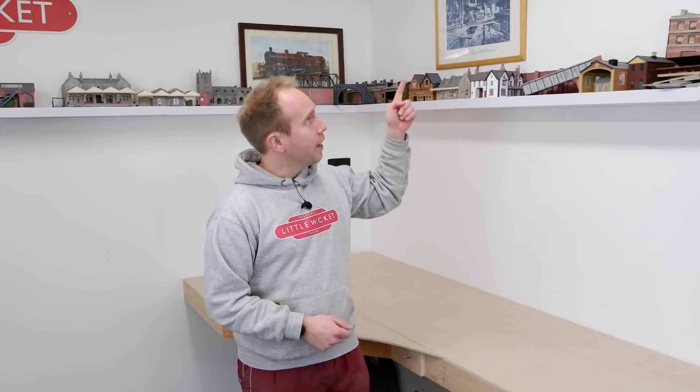Specifically the baseboards for my storage area that's going to go down here in the corner. This is the first video documenting the build of the new layout. If you want to see the design of that layout I'll put a link to that video up here. It's taken me a while to get going because I wanted to plan as much as I could before I started, but at some point you've just got to get building, and obviously the place to start is baseboards.